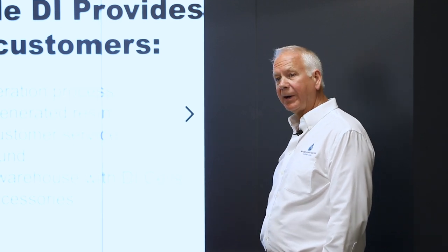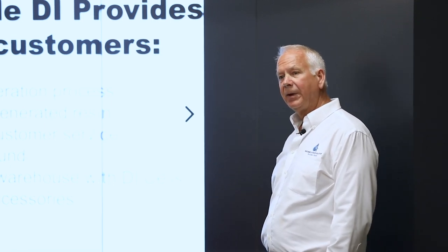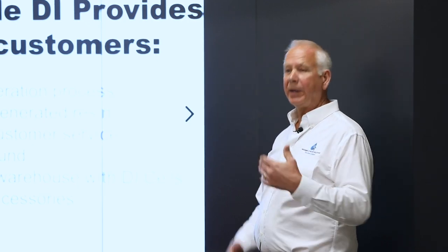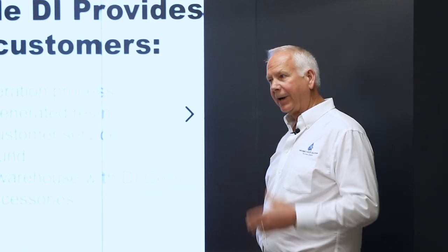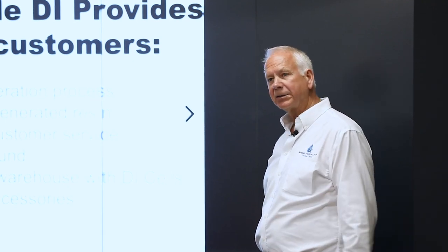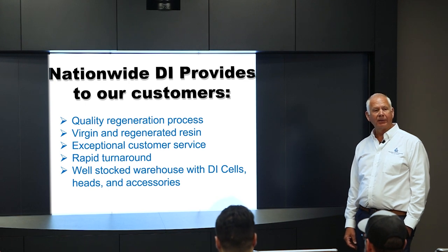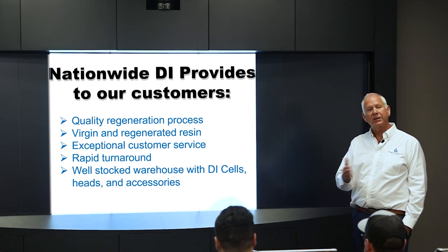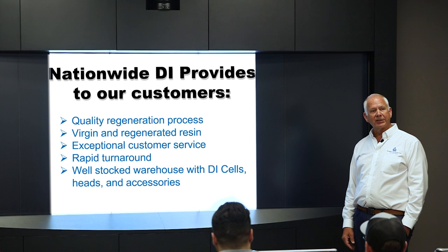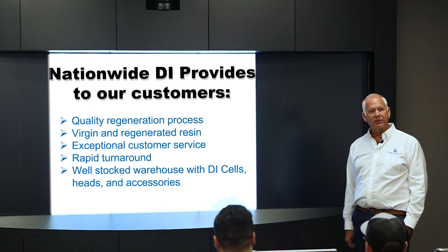Most of the time, if there's a problem with a tank the customer receives, they go back to their consumable dealer. Sometimes the dealer calls me, but I'll often have the customer call me directly so we can figure out what's going on without the middleman. Makino SST has been good about allowing me to talk directly to customers when there are issues. We try to turn product around within a couple of business days so if a machine goes down, they always have resin to run it.